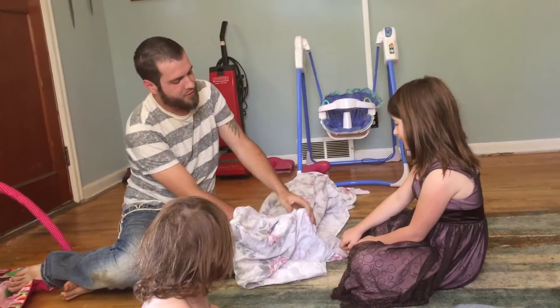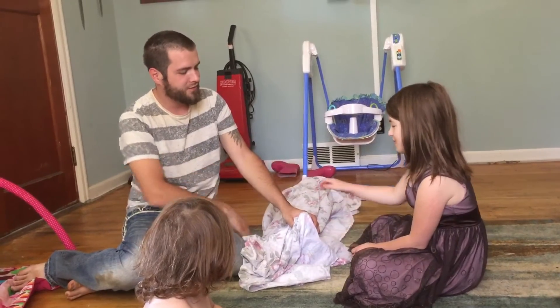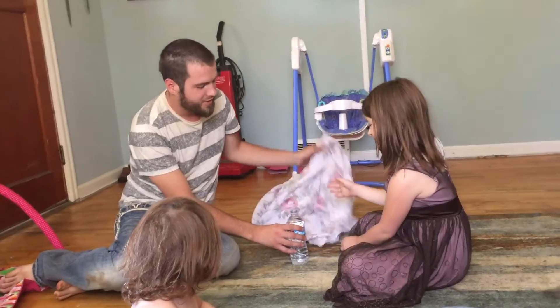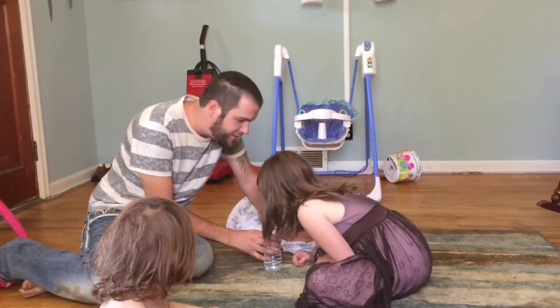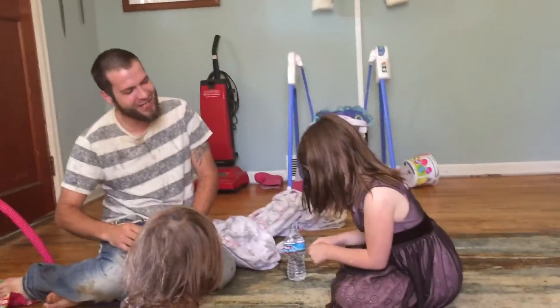Now we're going to put the magic blanket over top of it. Wave the magic thing. Say Abracadabra. Abracadabra. Alright. Now, look inside. Yeah. I break you.